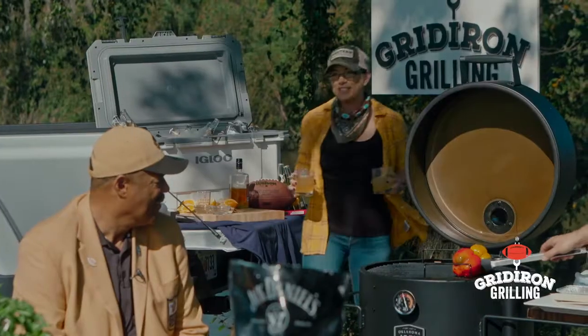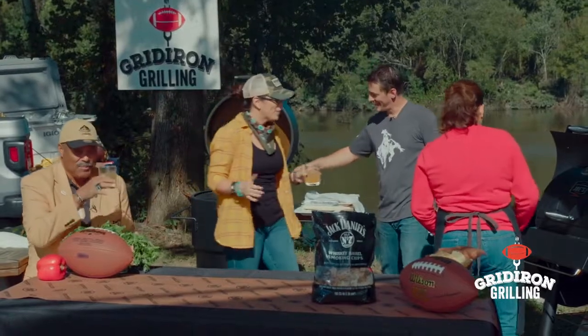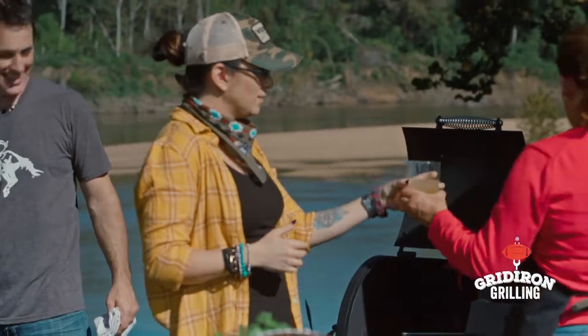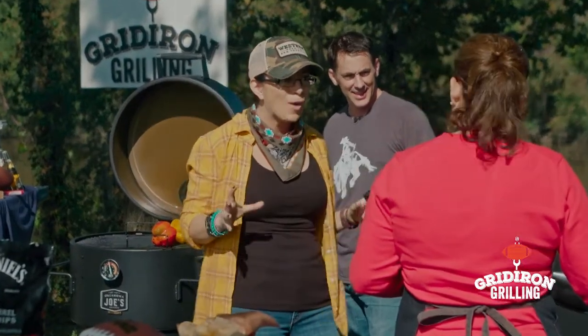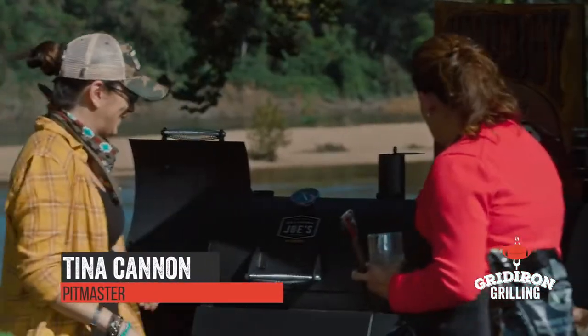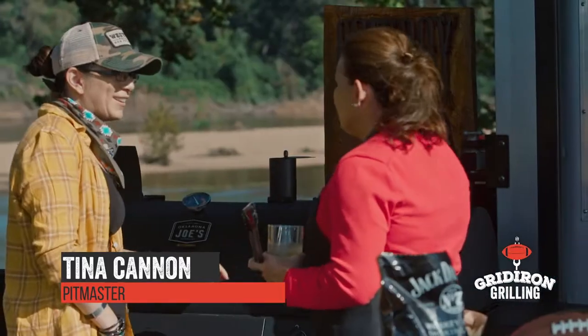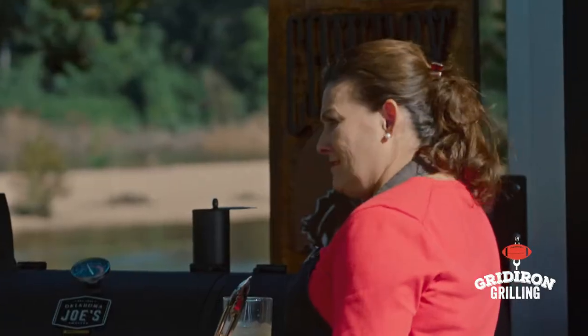Alright let's check in with Tina and see what we've got going on — I'm so hungry. The drink looks so good! Good morning! Tina, what do we have going on on these grills today? I heard we're making cowboy wellington bites — I'll give you a quick look. Oh my gosh!